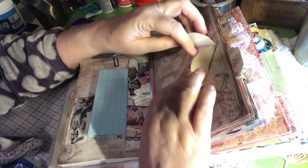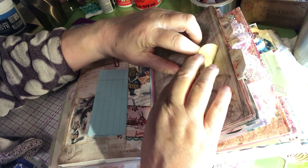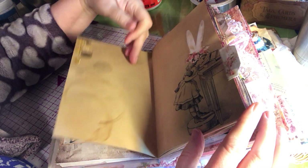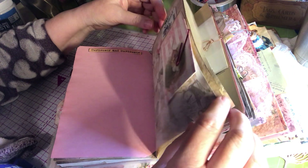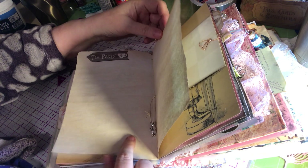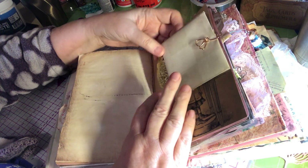This is a little quad fold thing you can journal on that too, and I put a little rhinestone in there. Some more embellishments here. Another little tuck spot — this just has tickets in it you can journal on. 'Curiouser and curiouser.' Little die cut I had, little rabbit charm, and this is another little tuck spot here with a bow clip and more of those cards with the gold doily.